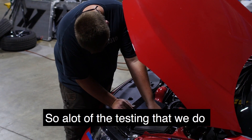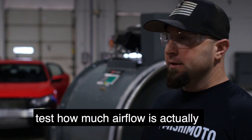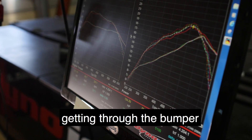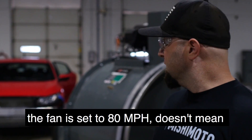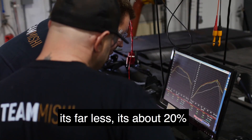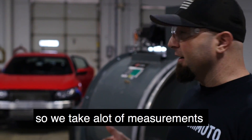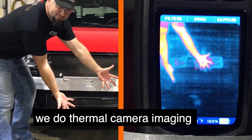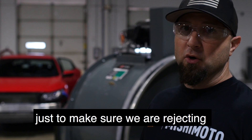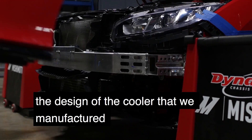A lot of the testing we do is with our big fan and anemometers — we test how much airflow is actually getting through the bumper and through the coolers. The fan set to 80 miles an hour doesn't mean 80 mile an hour wind is getting through the coolers; it's far less, about 20 percent. We take a lot of measurements and use a thermal camera to make sure we're rejecting as much heat as possible with the science of the cores that we manufacture.